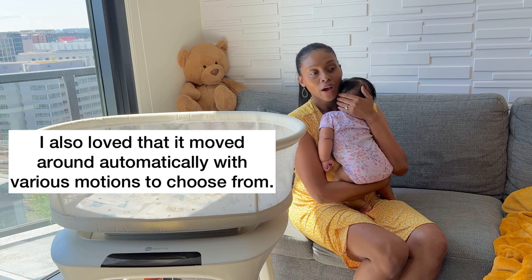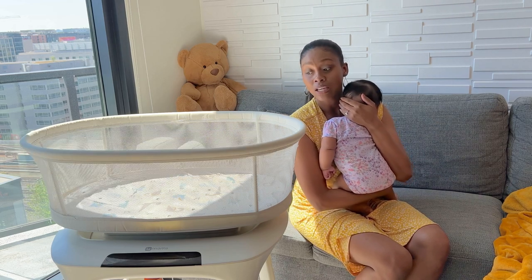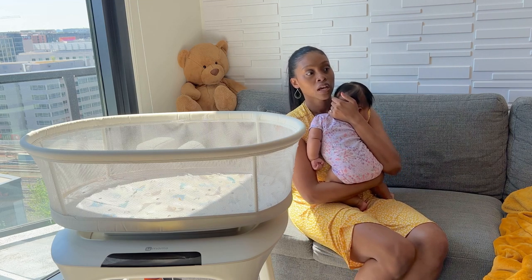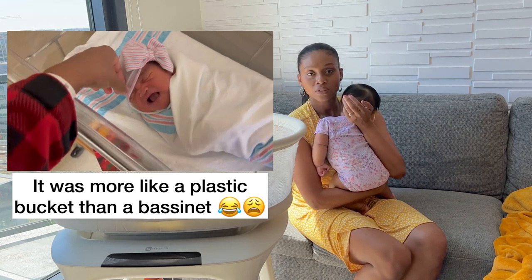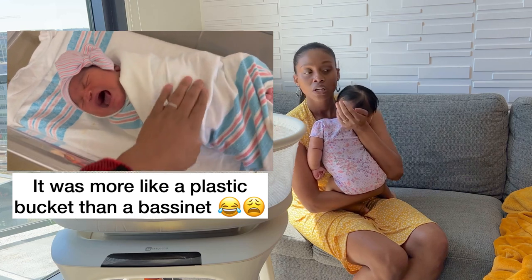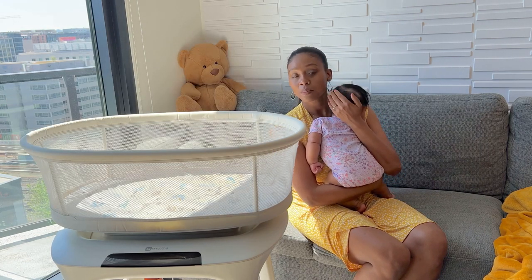She didn't really use it quite as much as I thought she would have, but it was very nice to have when she came home from the hospital because she was used to being inside a bassinet there. When she came home, we really loved that this one moved, so her dad and I would put her in there and just let her sleep in it.